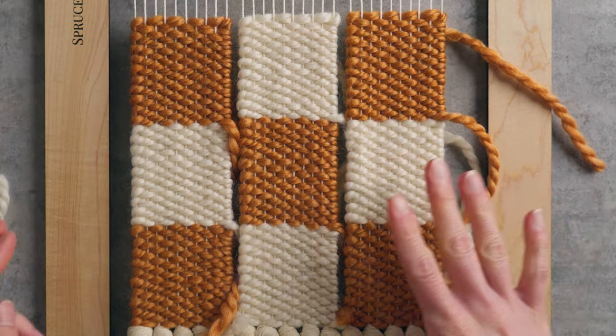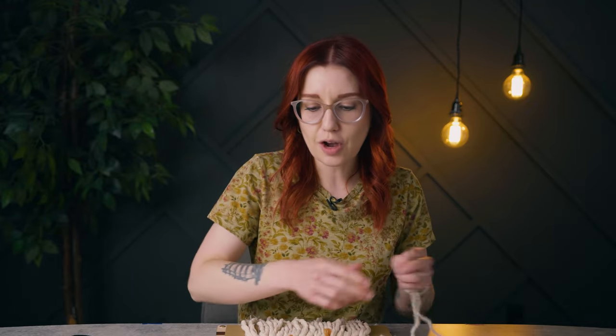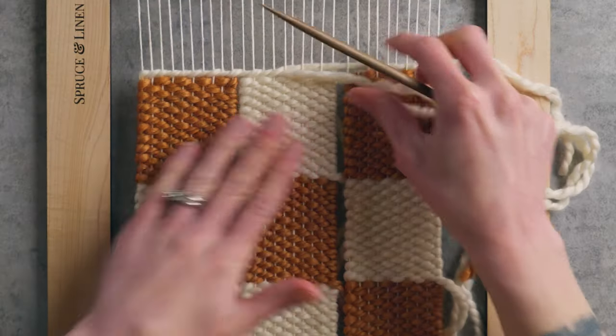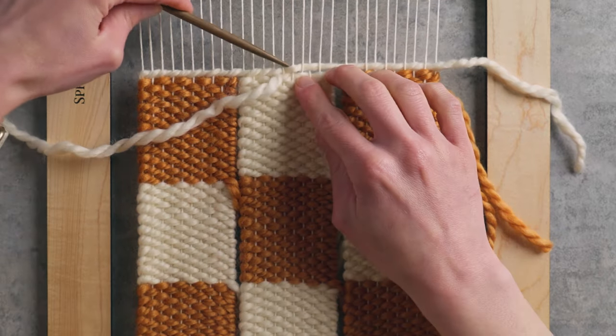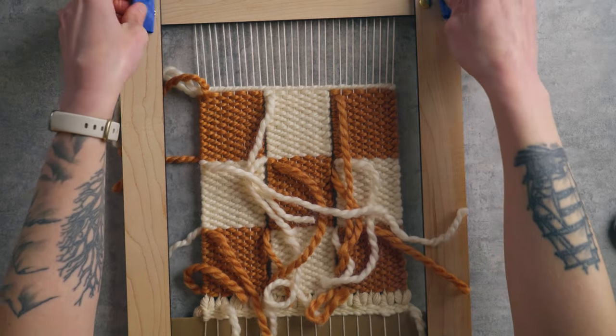I'm finished weaving all the checkerboard, but now we have to do all the finishing to make it look nice and pretty. The first thing I'm gonna do is take the off-white yarn and just do a twining stitch at the top of the piece, really letting these columns come together as I do that twining. We're ready to flip over the loom and start finishing the back. I'm gonna take all this painter's tape off — it's something I use to secure the loom to the table so it's not sliding around.